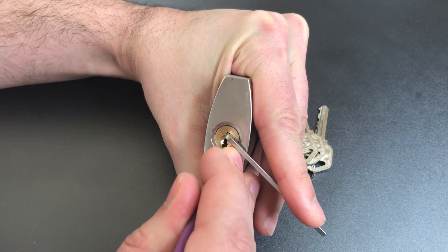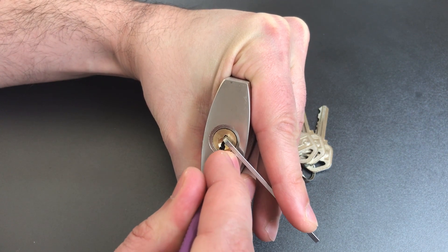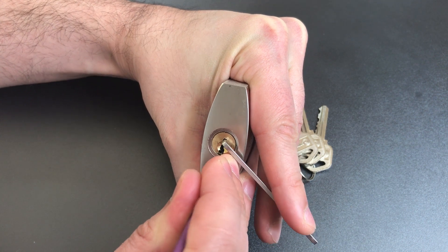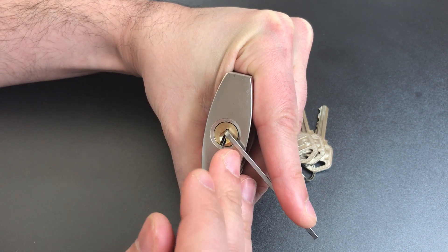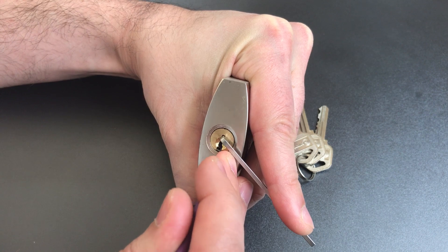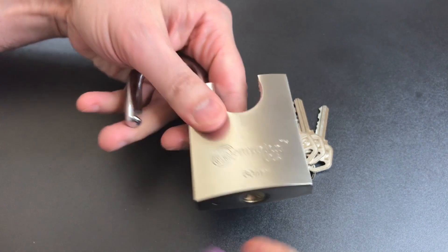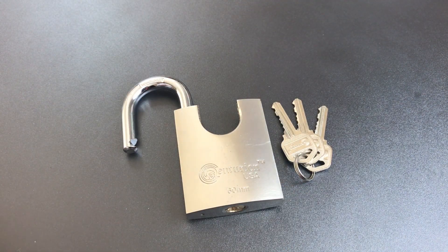Little counter-rotation on one, counter-rotation on two, got him set, counter-rotation on three, nothing on four, counter-rotation on five, nothing on six — back to the beginning. A little counter-rotation on one, on two, and we got it open. So definitely some spool pins in here — at least four, in slots one, two, three, and five I think it was.